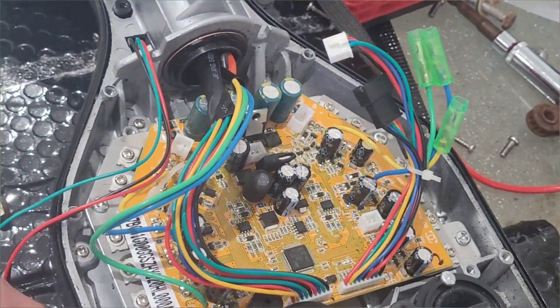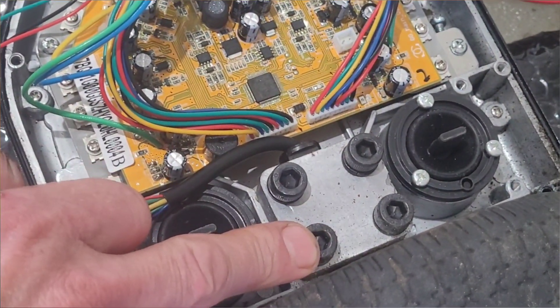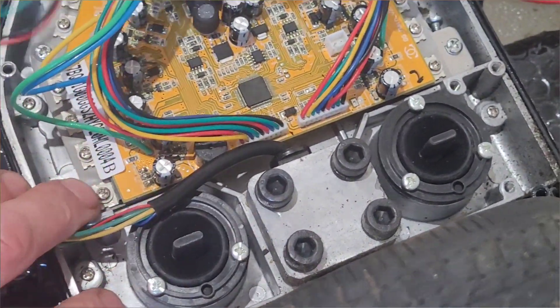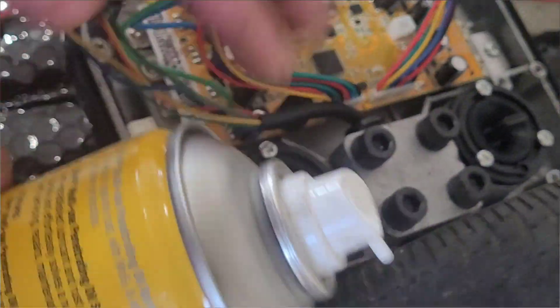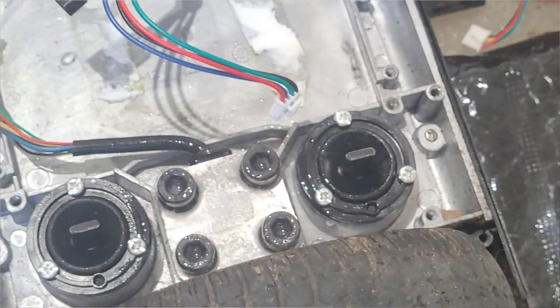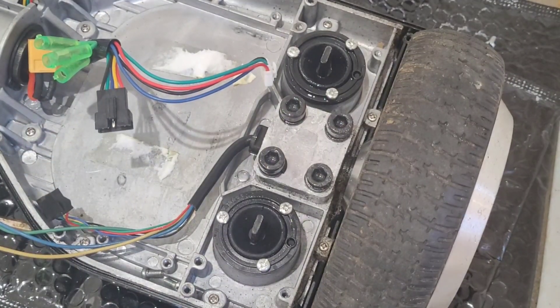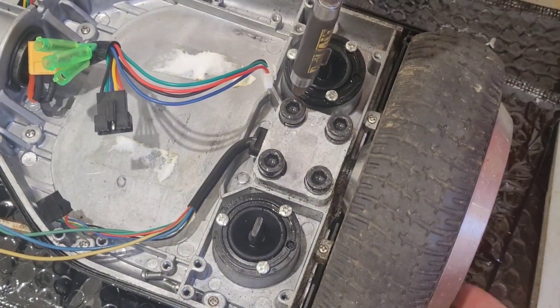I'm just going to go find a hefty allen key bit and we'll try and get these sorted. I'm just going to give them a squirt of the old good stuff first. I appear to have the right size drill bit so let's hope these come off nice and easy.